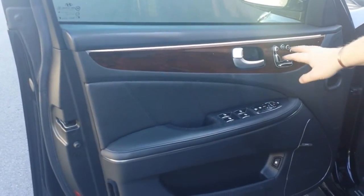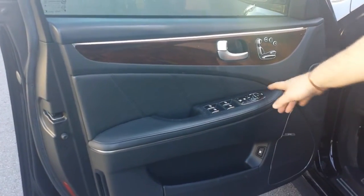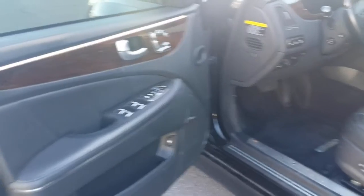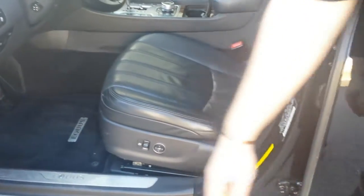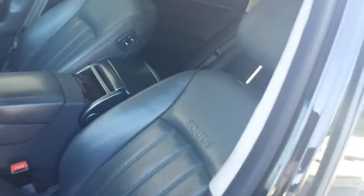Just so you can see the door panels here — no issues with anything. We do have our two-position memory seats, fully automatic windows, power folding mirrors, the same features that you're going to get on the signature package. Down here, we do have the massaging seat features. The seats are in excellent condition — no scratches, no tears, no fading in the leather of any sort.